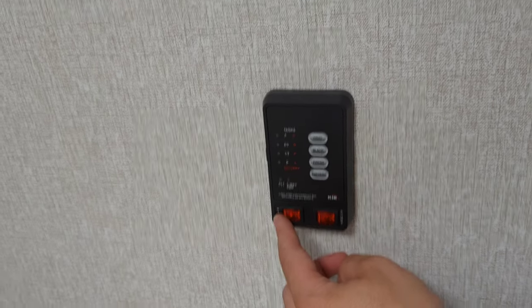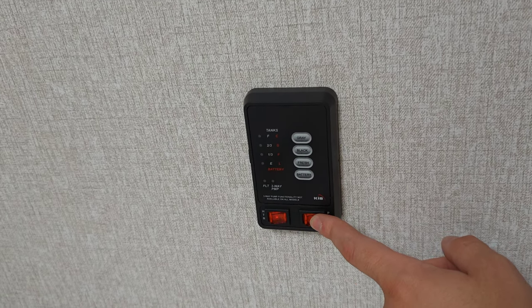Water heater is on this side — that's going to be the electric side of the water heater. And this is going to be just for your water pump.